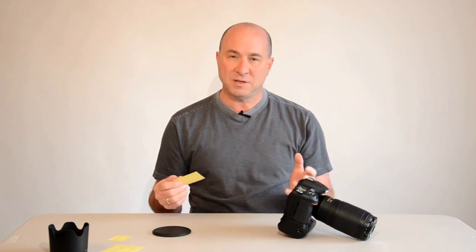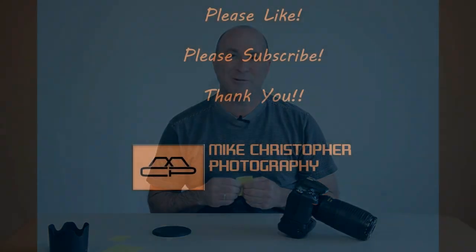I want to make sure everybody can get the best images they can, so I hope this helps. Please give me a thumbs up and subscribe. If you have any questions or if I didn't explain it quite right, drop me a line and I'll be happy to help. Thanks a lot and have a great day.